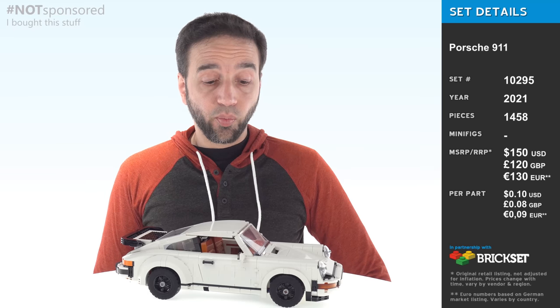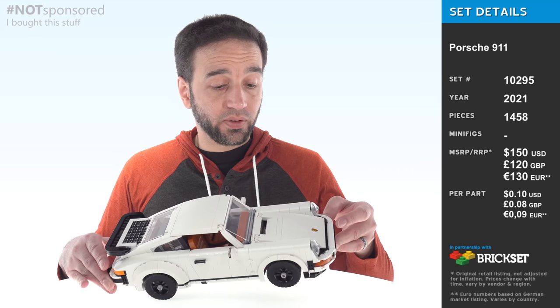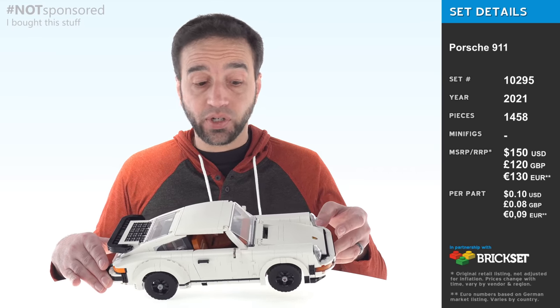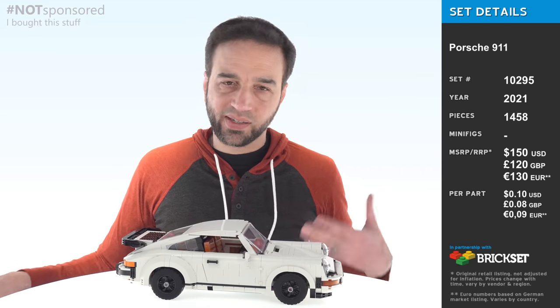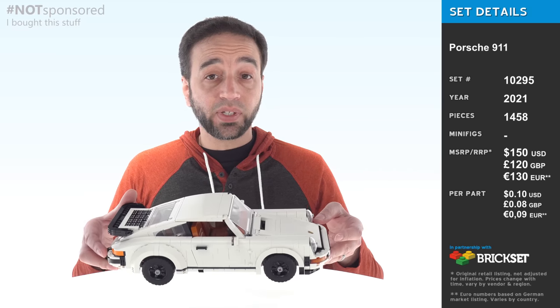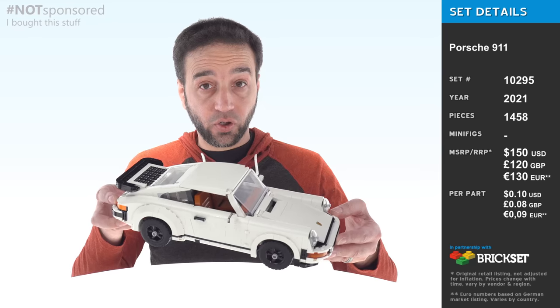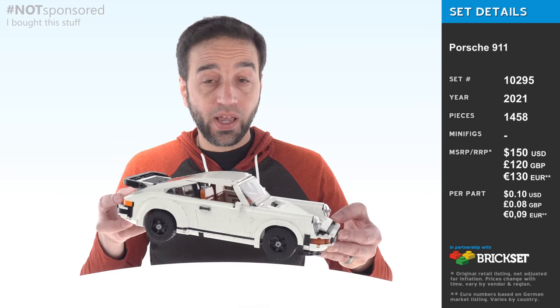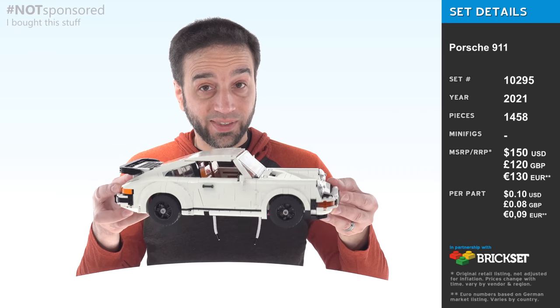Hello everyone, this is the latest LEGO brick-built Porsche 911. Previously this would have been considered in the Creator Expert line, but now they just do this black box thing they call '18 Plus' and don't have a specific theme for it — that's neither here nor there. This can be built in two ways, one at a time only: this is the turbo version, or you can build it as a non-turbo Targa. I'll show you that conversion later in the video.